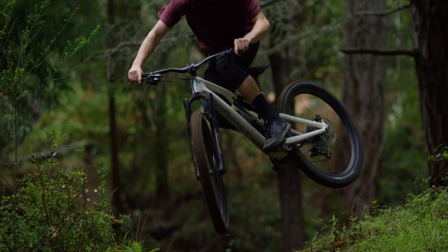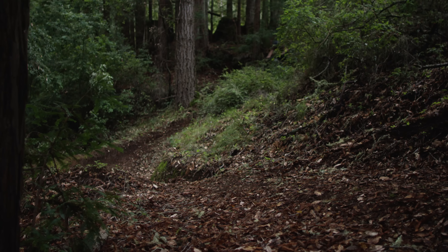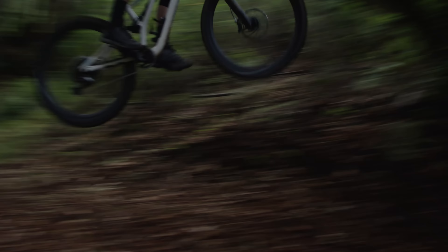When you take what we accomplished on the frame with optimizing the stiffness and the weight, and with the kinematics, you're going to get the ultimate trail bike — something that's exceptionally well balanced. It tracks great through corners, great in all conditions.